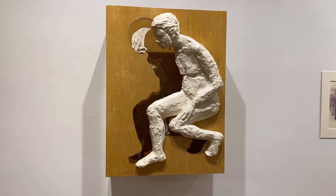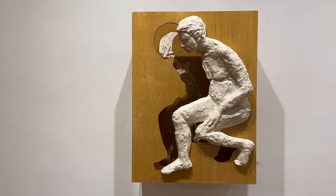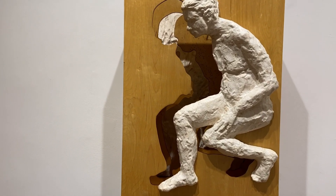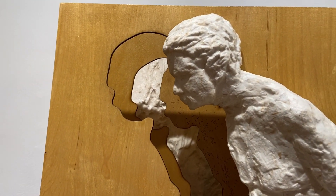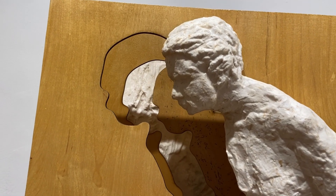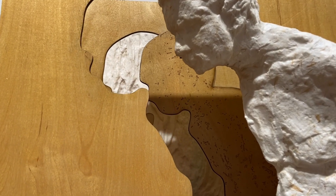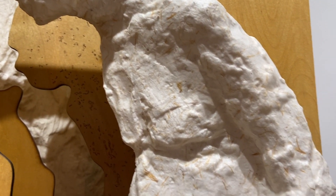This is Journey Within, trying to recalibrate and get in touch with a deeper level of meaning. This is one of the earlier ones, the first Journey Within that I did. The exact size has to do with the fact that I wanted to cut it with a laser cutter, and the cutter bed they had was 18 by 24, so that was what I was using.